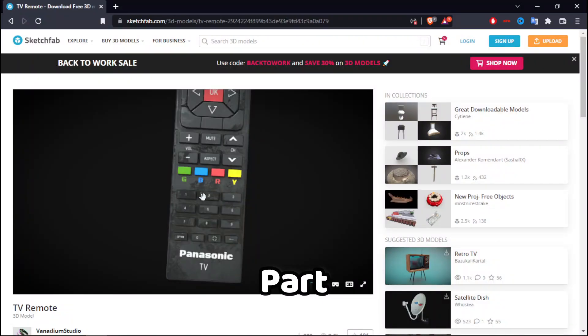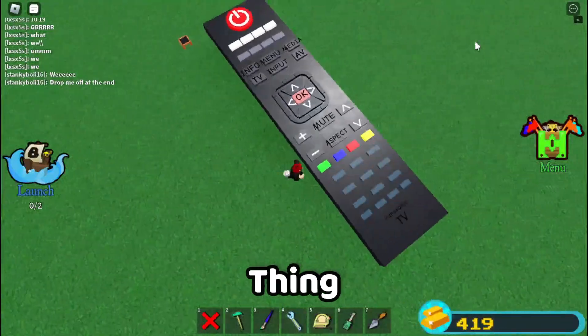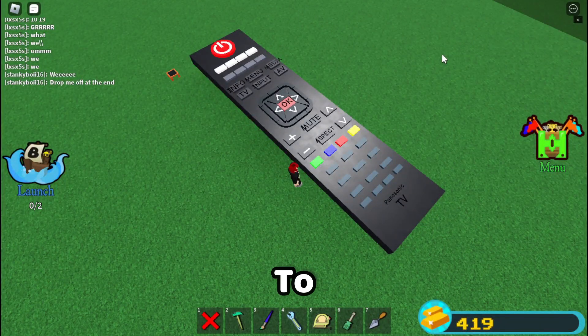We're almost done, just the last part, and we're good to go. The remote is finally done with everything. Now it's time to do some designing for the remote to make it look better, and I'll be back.